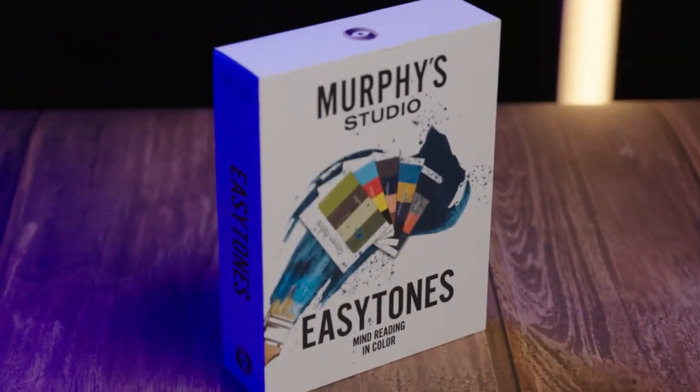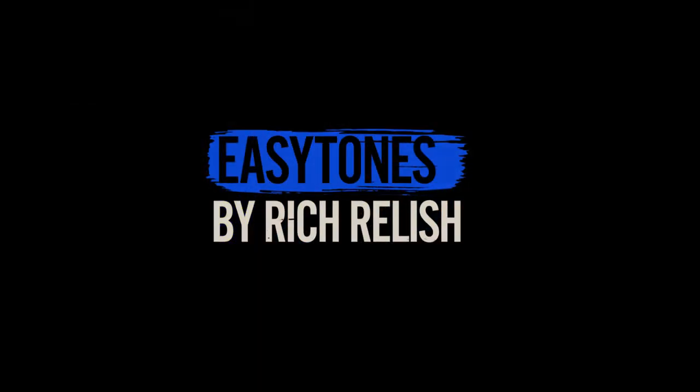My name is Rich Relish, and this is Easy Tones. Thank you very much.